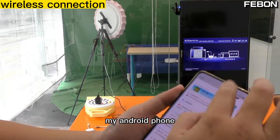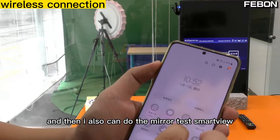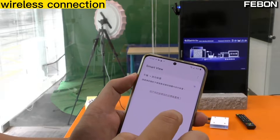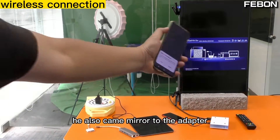My Android phone connects to my home router. Using Smart View, it can also do mirror cast and mirror to the adapter.